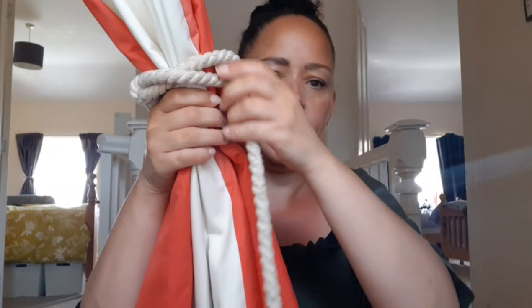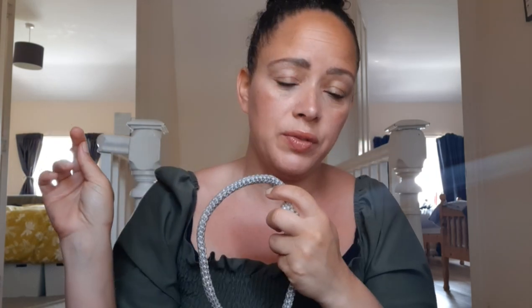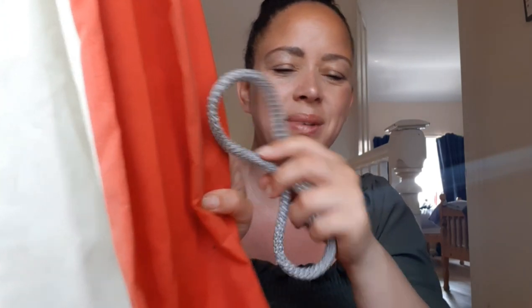Look how easy it is to go on there — then it just hangs like that. It looks really nice. This one, obviously I like it with the silver. I don't particularly feel like it goes perfectly, but it looks all right. I use them in the hallway because I wanted a solution for my bedroom, my son's bedroom, and the stairs, and they really work well.